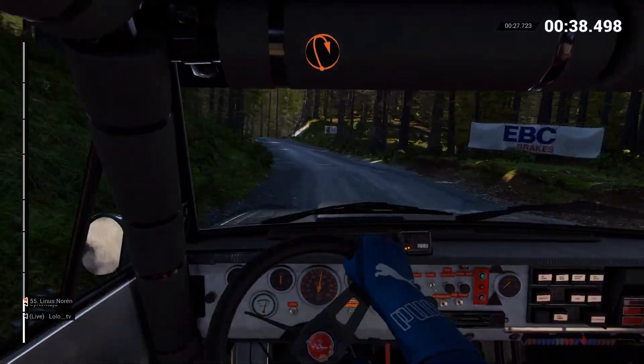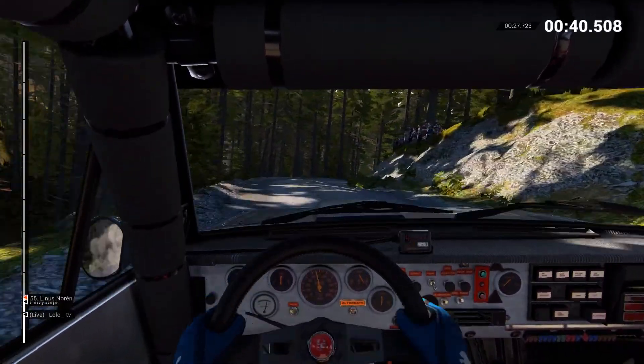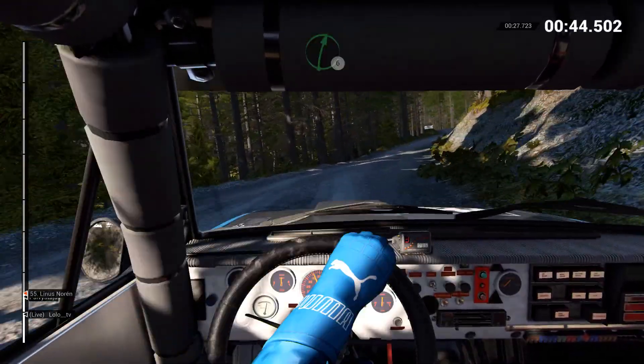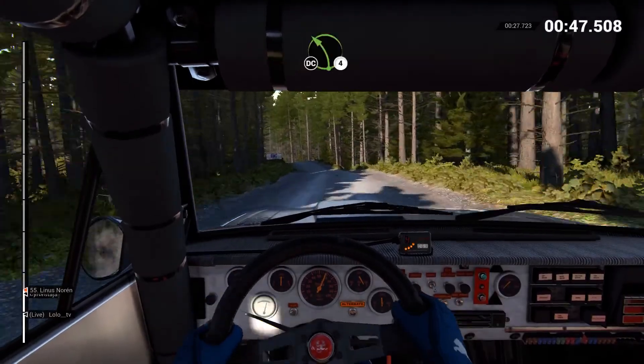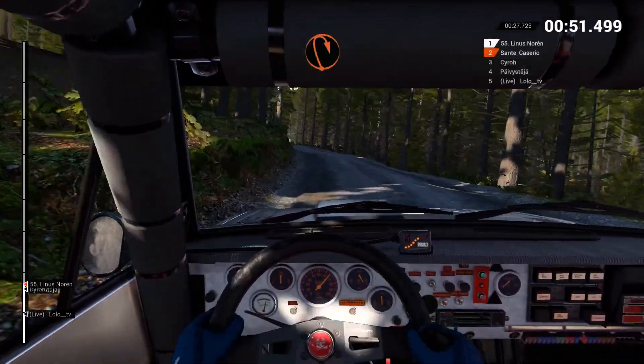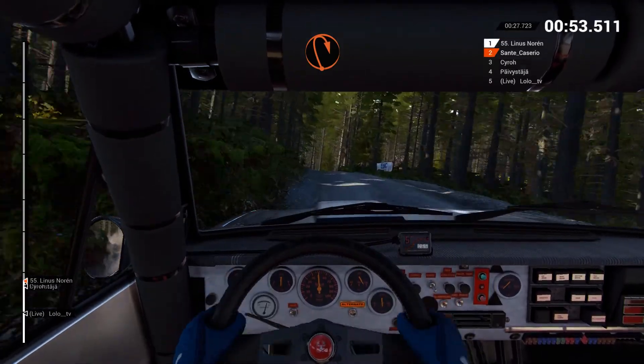One hundred, bump up the media to open head. Hairpin right. Keep in. Right six. Left six, through dip. Left four, over crest. Don't cut. Into left six, through dip. 150, bump up the media to open head. Right. Keep in.